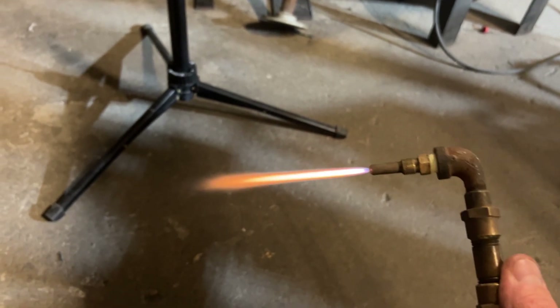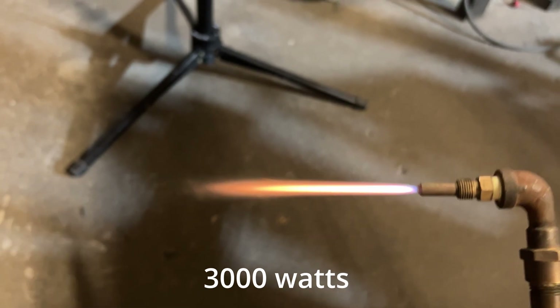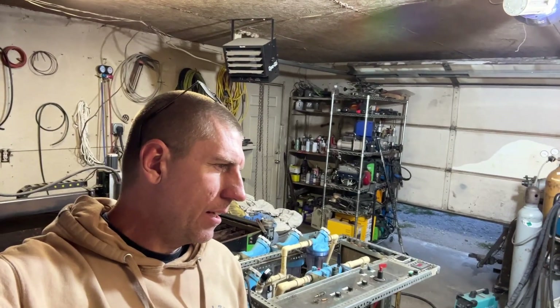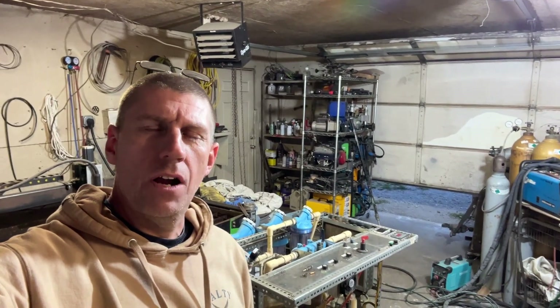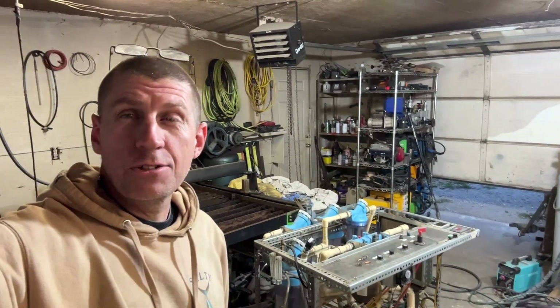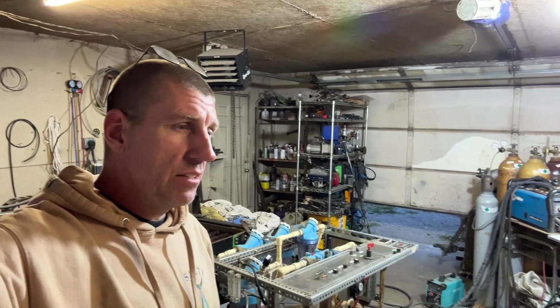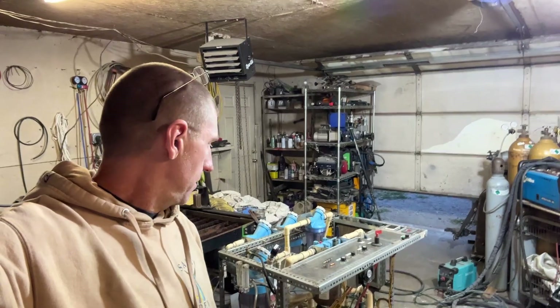I'll be damned if that don't look like an orange hydrogen flame. What's up, fellas? I got an interesting comment the other day. Somebody said, why don't you check the temperature of your oxyhydrogen torch? And they've got a great point. For the past 10 years, we've just been believing all the HHO fanatics saying it's a 5,000 degree flame. I don't believe it. I would believe like 3,000 to 4,000, but I don't know about the 5,000.